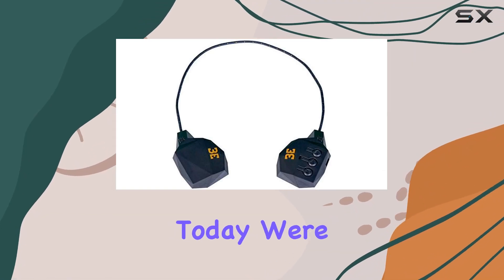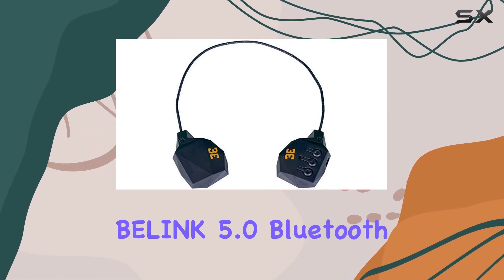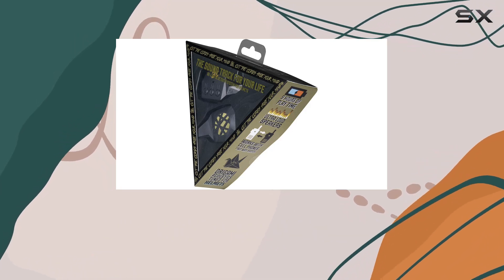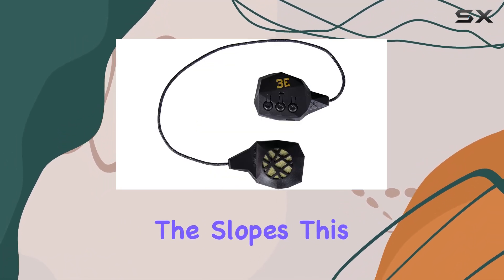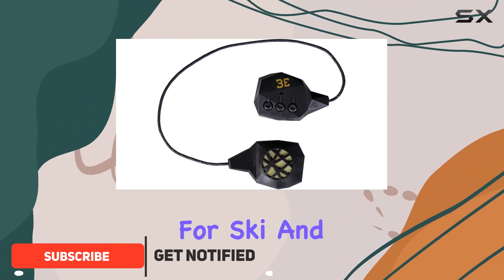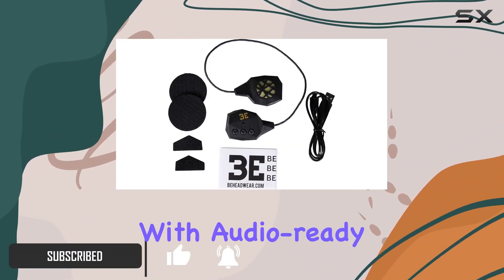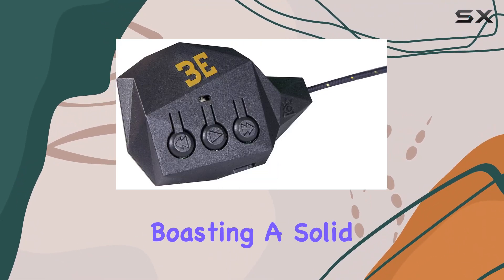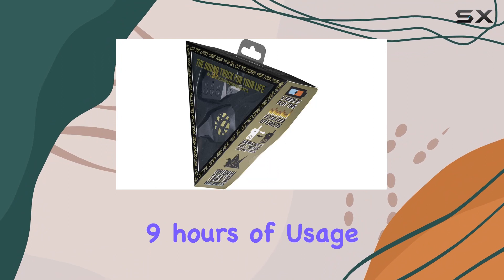Hey everyone, today we're diving into the B Headwear Belink 5.0 Bluetooth headset, designed for those who want to take their audio experience to the slopes. This sleek on-ear headset is tailored for ski and snowboard enthusiasts, seamlessly integrating with audio-ready helmets. First off, the battery life is impressive, boasting a solid nine hours of usage before needing a recharge — perfect for a day on the slopes without the worry of running out of juice.